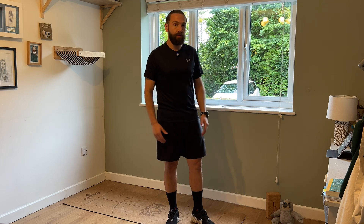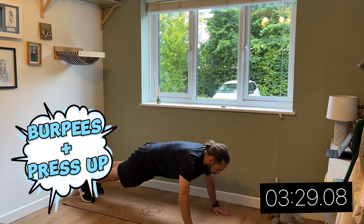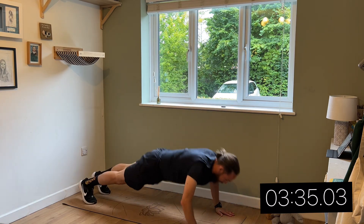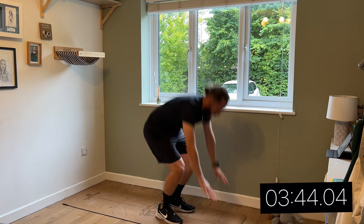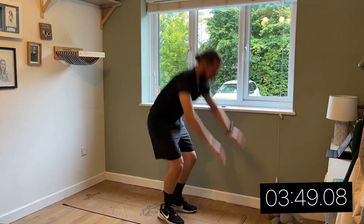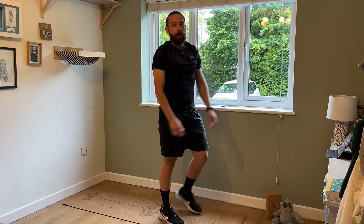So the next exercise is burpees. Now, if you're not comfortable doing a full press-up, then why not do a press-up with your knees on the floor to make things easier. But just for the purposes of the video, I'll do it with a full press-up. Ready — okay, so here we go. There we go.